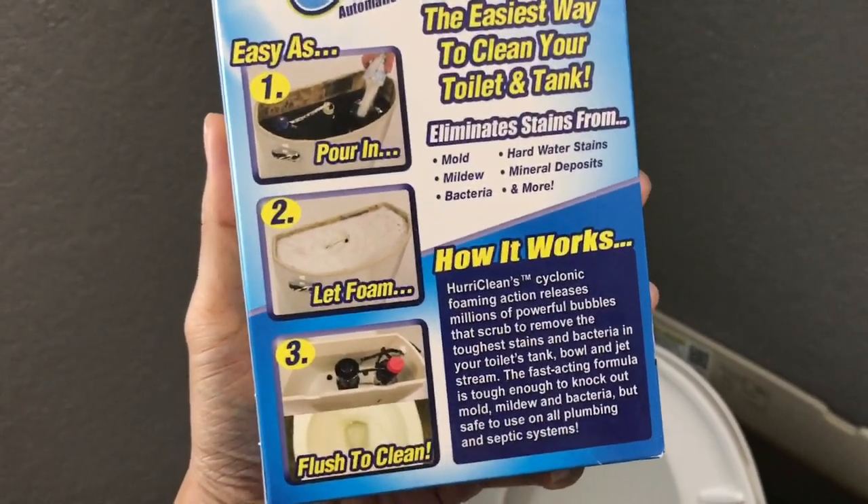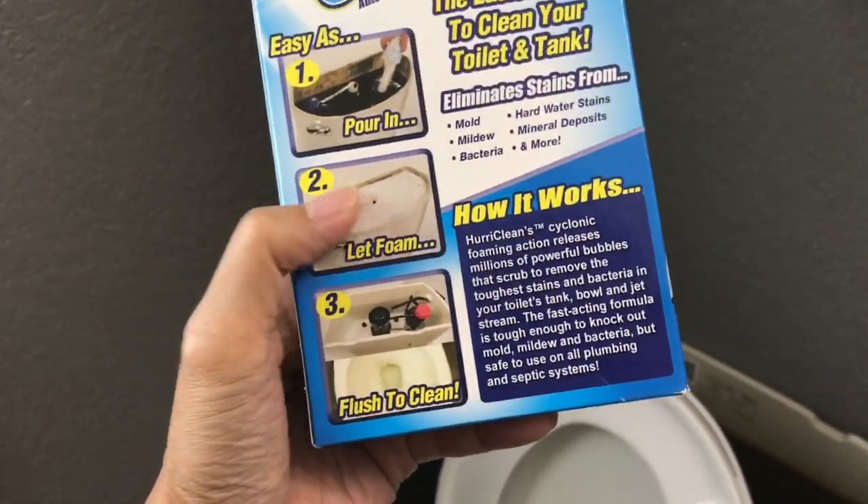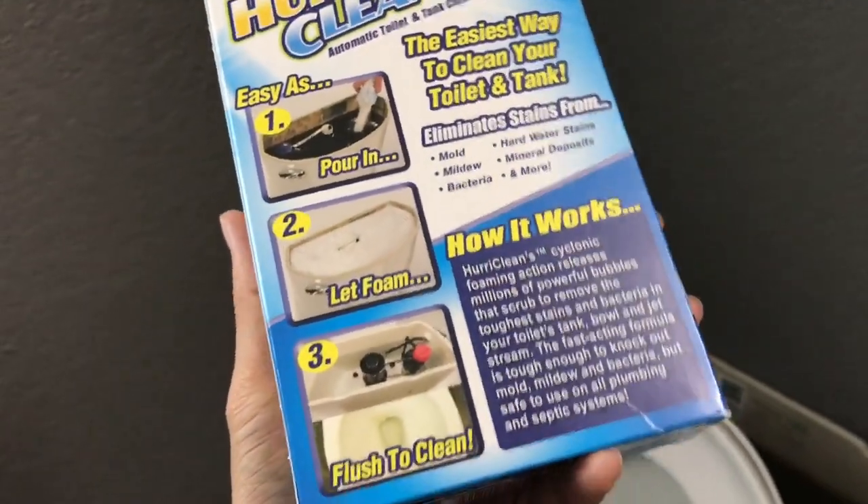Here's the box — you can pause it. Pretty much just pour it in, let it foam, flush it clean. But this part they don't tell you: the let it foam part. You gotta let it like 6 hours plus, so pretty much it's an overnight thing.